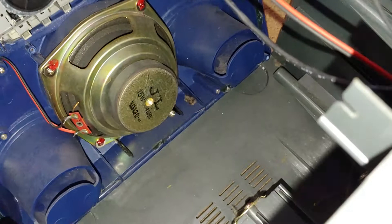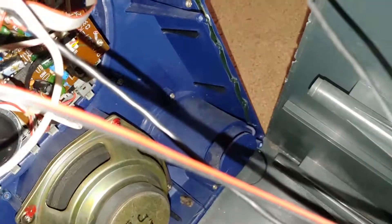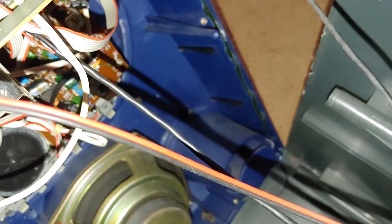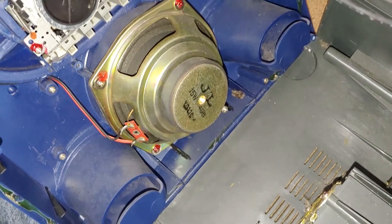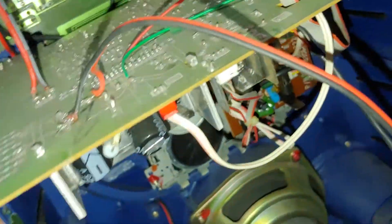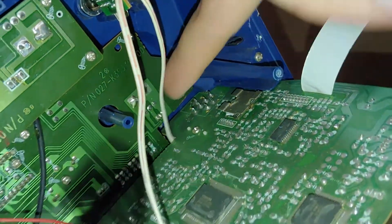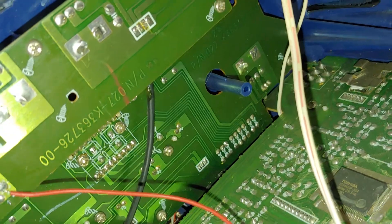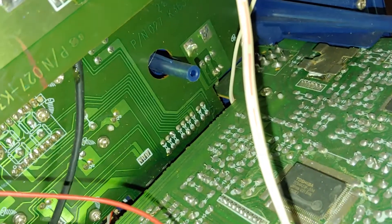We can look at the speaker — it's 15 watt, 4 ohms. There's the PCB for the record stuff. And that volume knob — this is where it would be on the board, right there. Nothing looks loose, so I'm thinking I might have to pull that board off and look at the front, because I don't know what's going on.